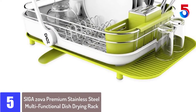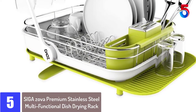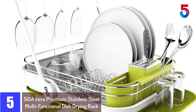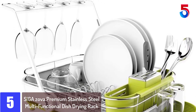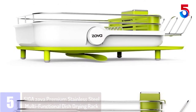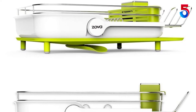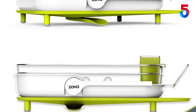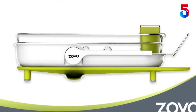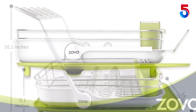Starting at number 5: Mr. SIGA ZOVA Premium Stainless Steel Multi-Functional Dish Drying Rack. Made from heavy-duty high-grade rust-resistant stainless steel and food-grade durable plastic, it includes a dish rack, draining tray, utensil bin, cutlery holder and wine glass holder. The draining tray bottom has four anti-slip feet which help protect the countertop and prevent sliding, keeping the whole rack tidy and steady.